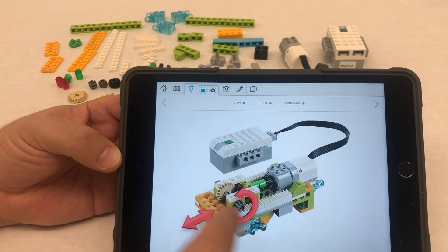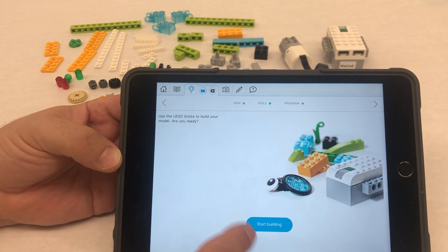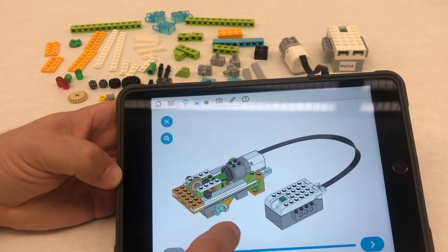If you swipe over, this is what it's going to look like and it kind of shows you what the gears do. If we swipe over you do have building instructions. This is what I'm going to be following for this first part of our build.